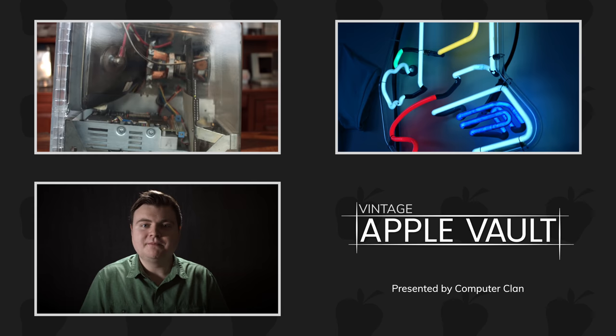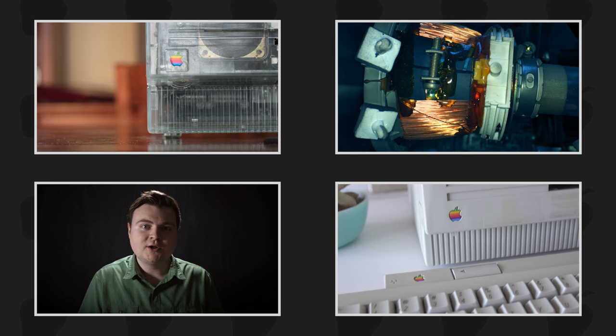It had several issues, but lack of expansion was definitely one of them. But Apple had a plan to fix that while still maintaining the compact all-in-one form factor. Enter the Macintosh SE.